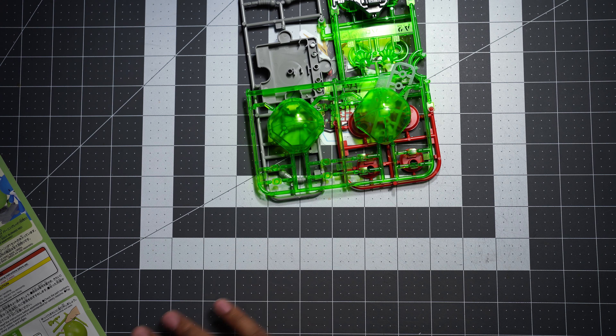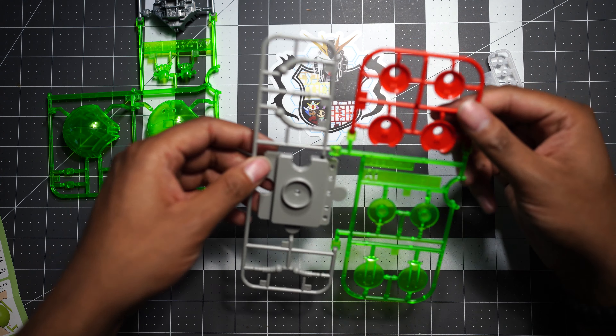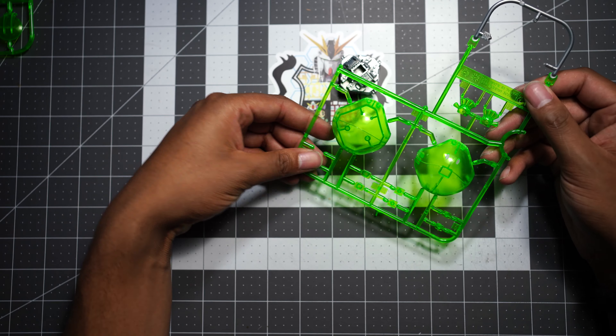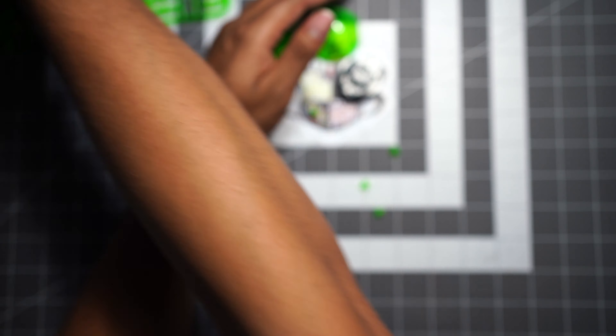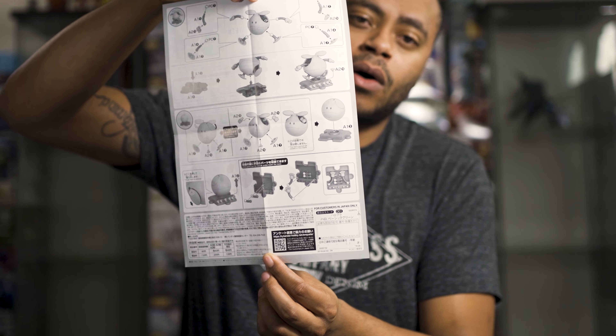Let's jump into the box and see what we got. With this haro you get a total of three runners — a very small amount. You get your A1 and A2 runners as well as your PC parts, and that's it. There's really not much going on here; it's a very simple build. If you've built a haro, you've built them all. This one is much more standard than something like the Haropla Ball, which has extra pieces for arms or limbs. This is just a purely basic haro in clear green. You don't even get any foil stickers, and there's a one-page manual, just like all the rest.